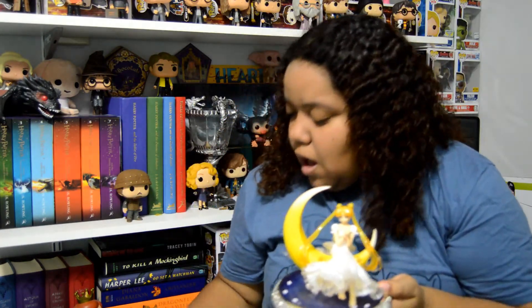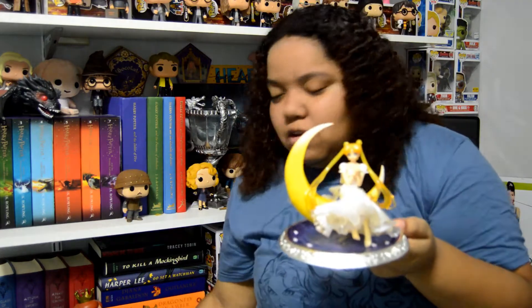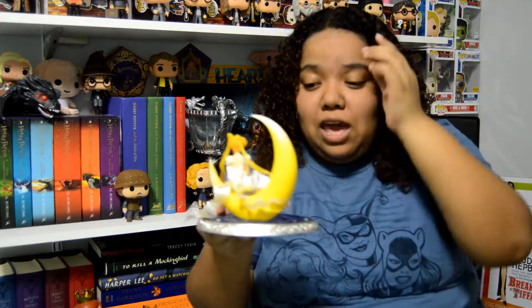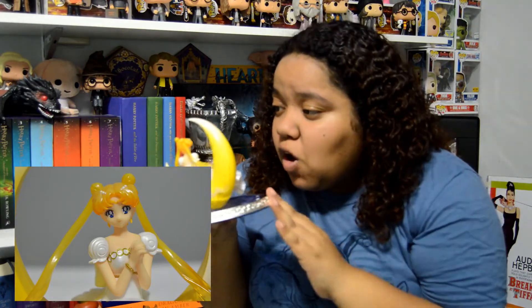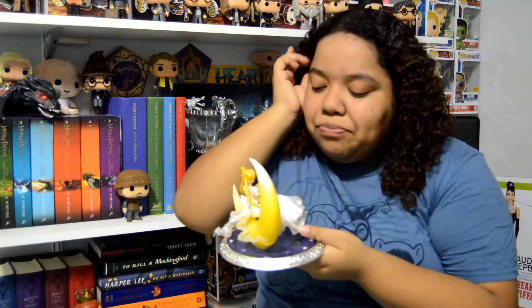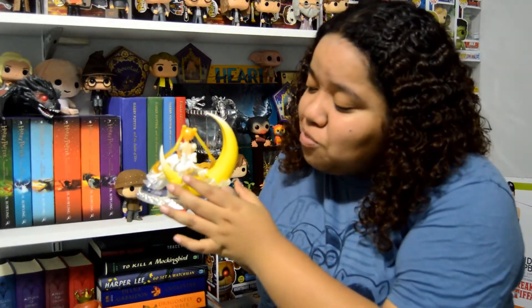It does come with these little pegs that you can use to lift her hair up a little bit, but I think I'm just going to display her as she comes because I really like how that looks — she looks so pretty. Now let's take a look up close. Princess Serenity looks stunning; her face looks super cute, her eyes look perfect, she's even wearing her little earrings. Her hair is incredible in this figure — it's translucent, starting less translucent at the top and becoming more translucent and shiny towards the bottom.